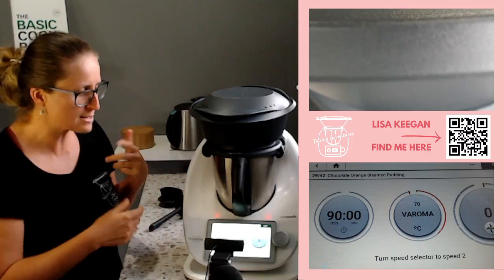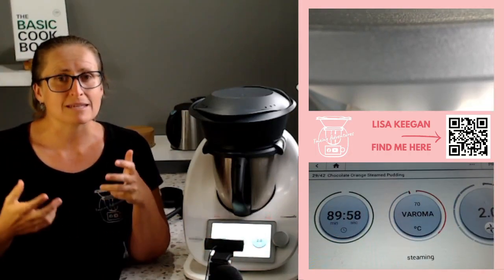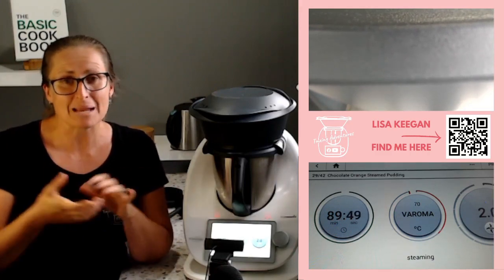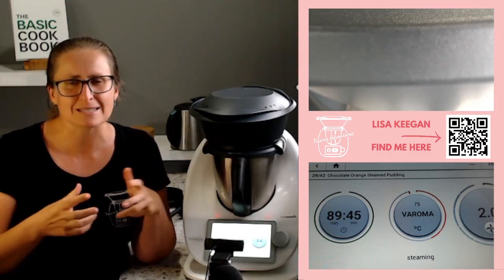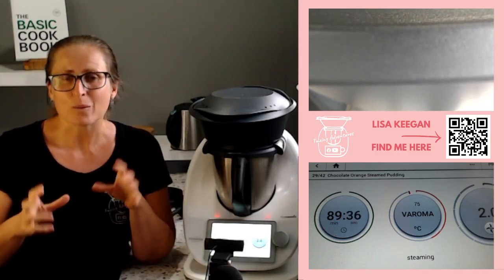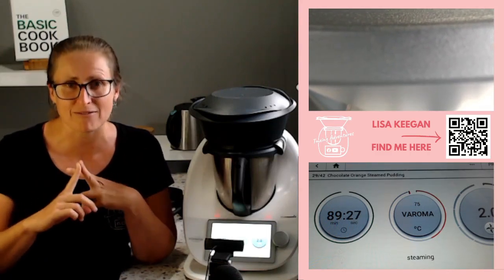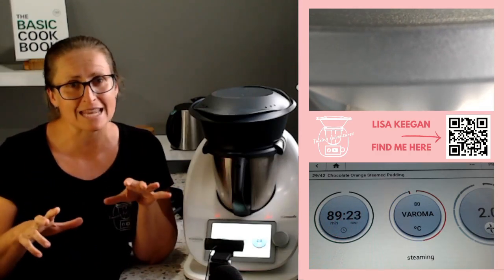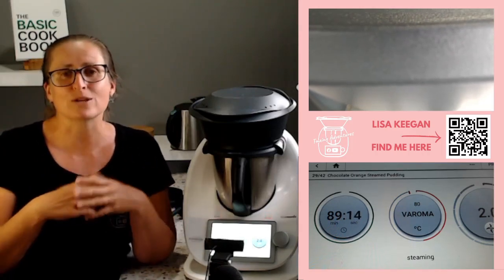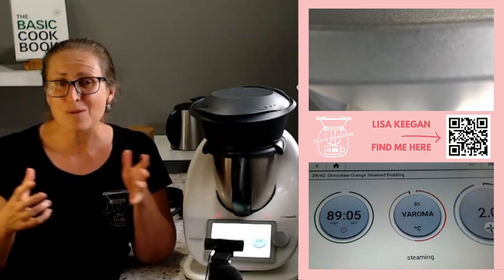I'll top the water up off camera since my jug is only one litre, so I'll be just short. Then Varoma goes on top and it's 90 minutes cooking time. In an hour and a half I'm going to have the most amazing melt-in-your-mouth pudding. You can serve it with custard, the chocolate sauce, cream, sliced fruit, or a coulis. If you ever find yourself without an oven, you can steam breads, puddings, and muffins — the only downside is pale-coloured items won't brown or get a crispy crust the way they do in dry oven heat.